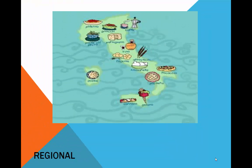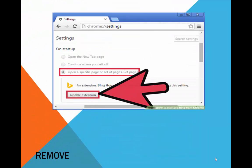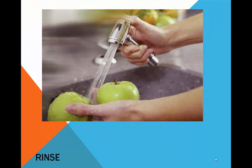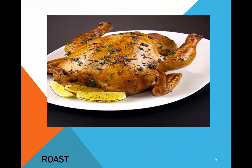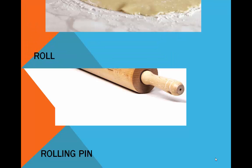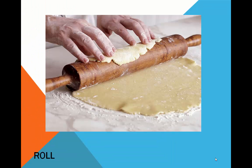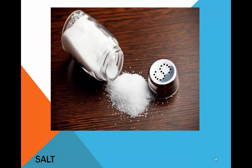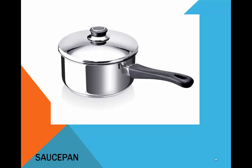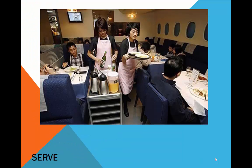Recipe. Regional. Remove. Rice. Rinse. Roast. Rolling pin. Role. Salt. Sauce pan.